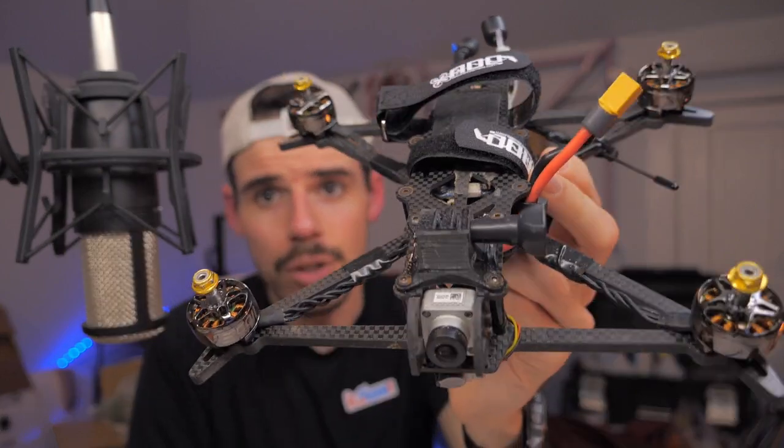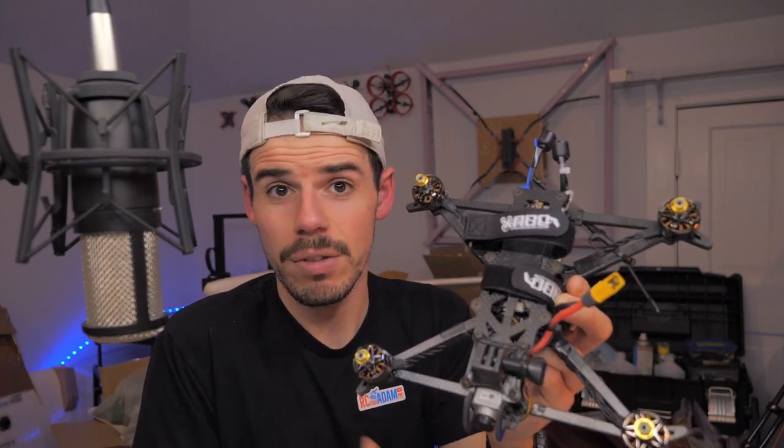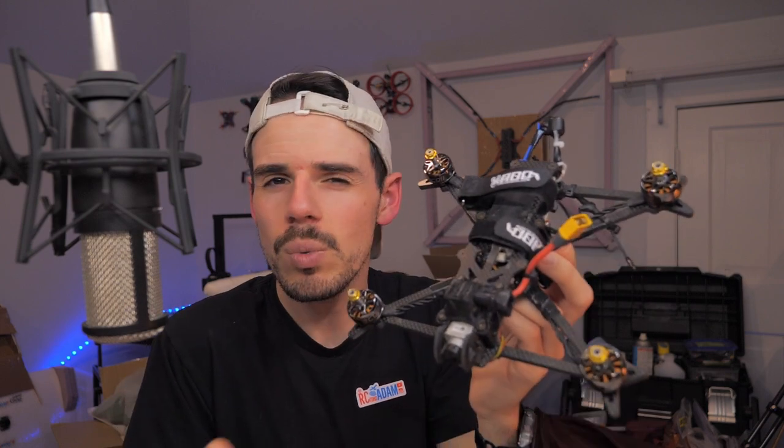If you're getting into FPV for the first time and you think you need to build your own FPV drone so you can fly and fix it — I would say don't do that. Don't try to build your drone and then fly it if it's your first one. Just the whole building and getting it to fly right is a big process, and it might fly weird and you won't know if that's normal or if you messed something up. That's why I'd suggest buying a ready-made one.